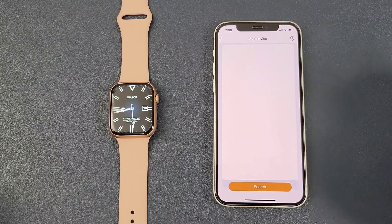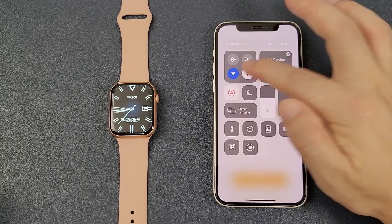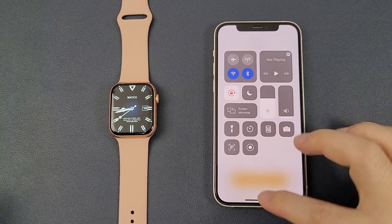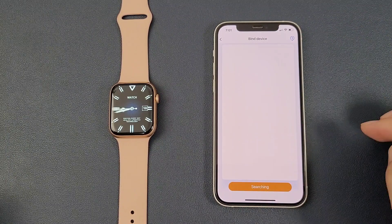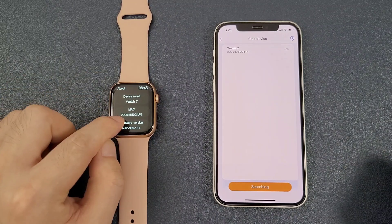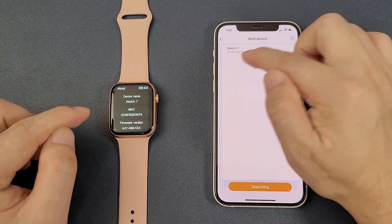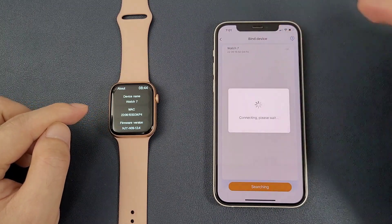Then click 'Bind Now' and search. The Bluetooth is off, so we can enable the Bluetooth. Then click search again. We can find that the MAC address is the same as the watch. Then we can click to bind.